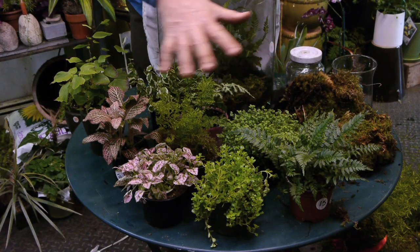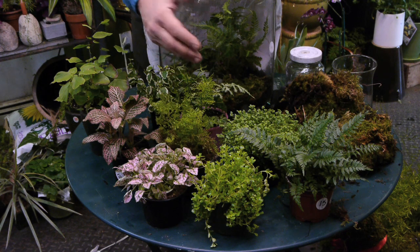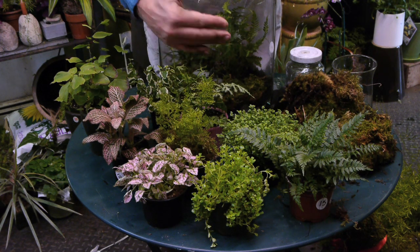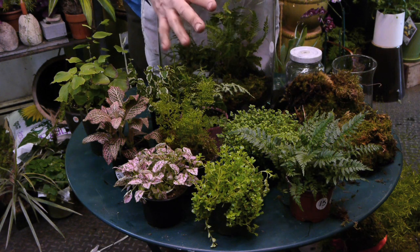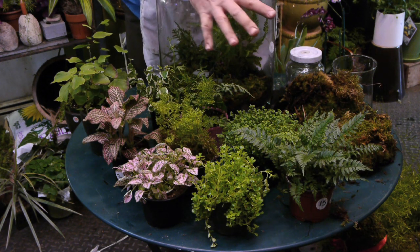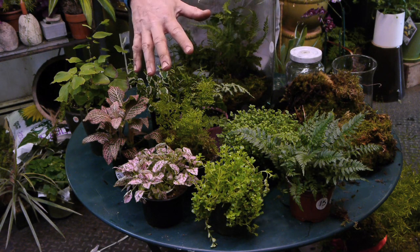The thing to think about — what makes the most interesting terrarium — is textures. Not only green tones and color, but texture is a really subtle way of making your terrarium very interesting, beyond just what's on the surface.